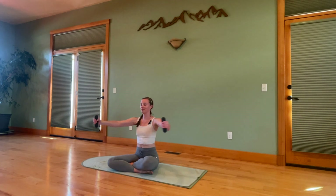Now from here, we're going to bring our weights together. Lift the elbows and then extend the arms away — imagine a big beach ball in front of you. Inhale, open. Exhale, hug. Four, three, two, one.